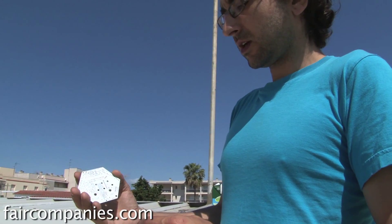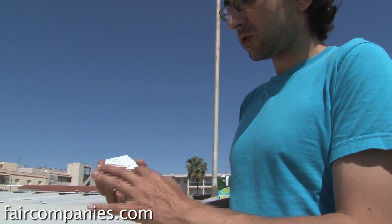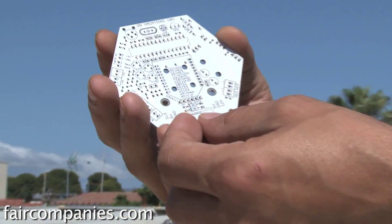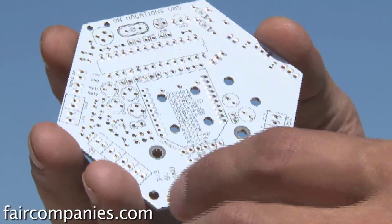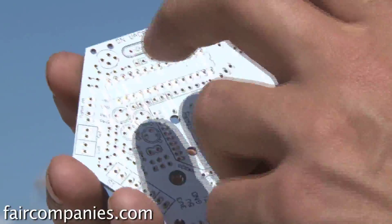After that, they build the electronic board. They learn all the components — what they are, what they do, and how to control the board. This board requires you to send a program to the microchip so it can act according to the values of your farm.